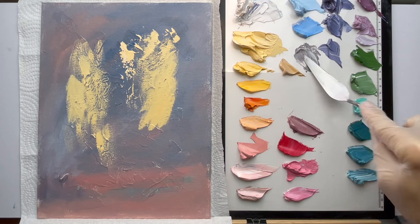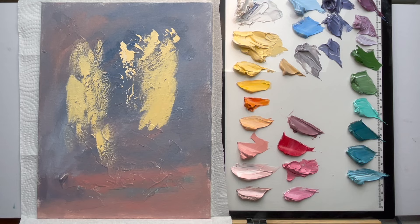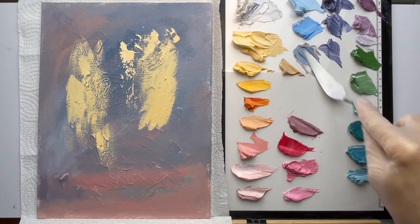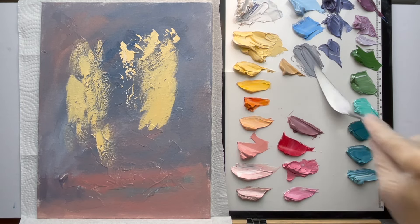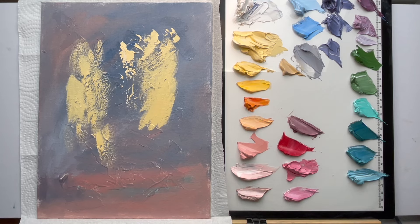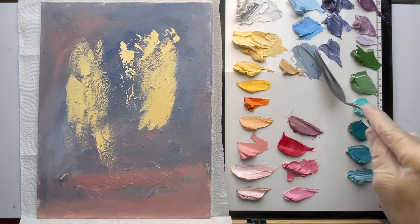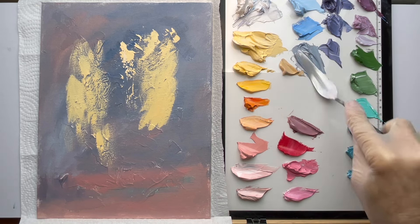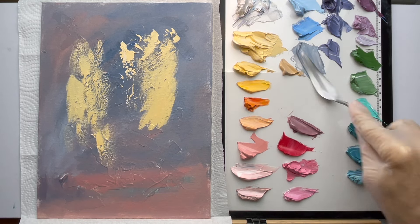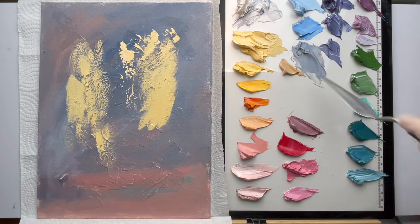A lot of instructors say complementary colors always look good together, but that's not true — I made a video on that. You've got to control the contrast and incorporate grays to control them sometimes, using the neutrals. Here we're making this grayish blue. If you control the value of your grays you can have them lay on top of this light yellow and not be so eye-catching and contrasty. Just play with that contrast and see what looks best.